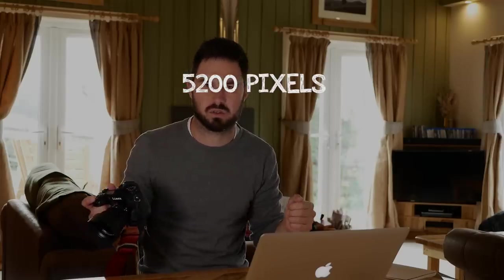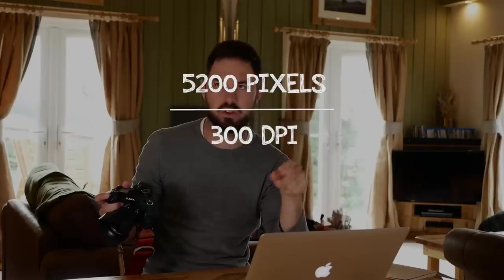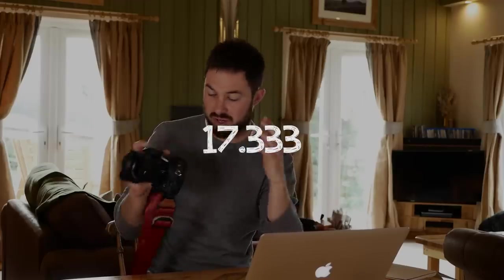Let's say, like me, you have a Panasonic G9. It has a 20-megapixel sensor and produces an image that's about 5,200 pixels wide. If you divide that by 300 for 300 dots per inch, that gives you about 17 — so I can print 17 inches wide. That's if I don't crop and use the whole image from this sensor: about 17 inches wide at 300 dots per inch.